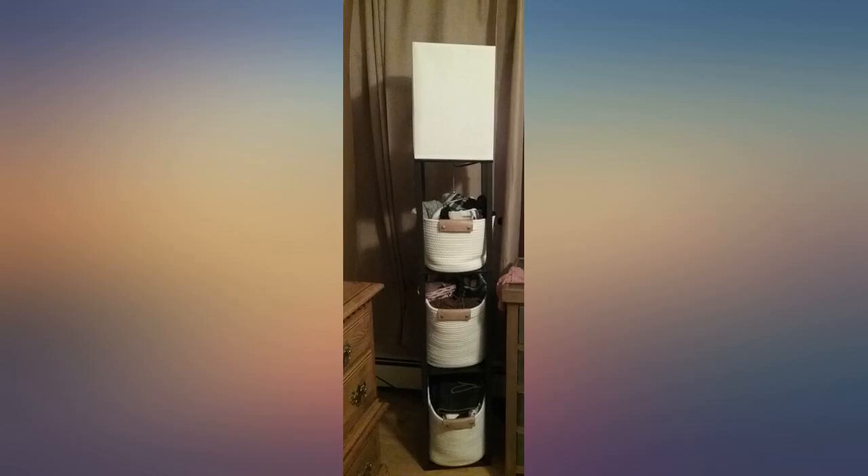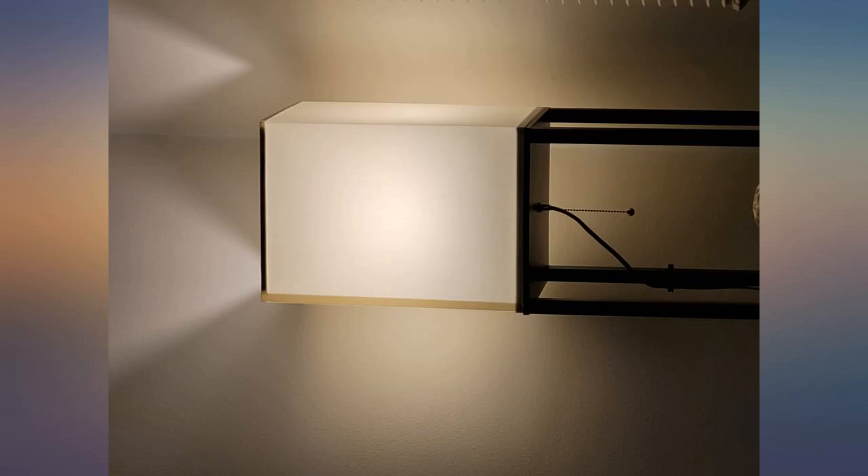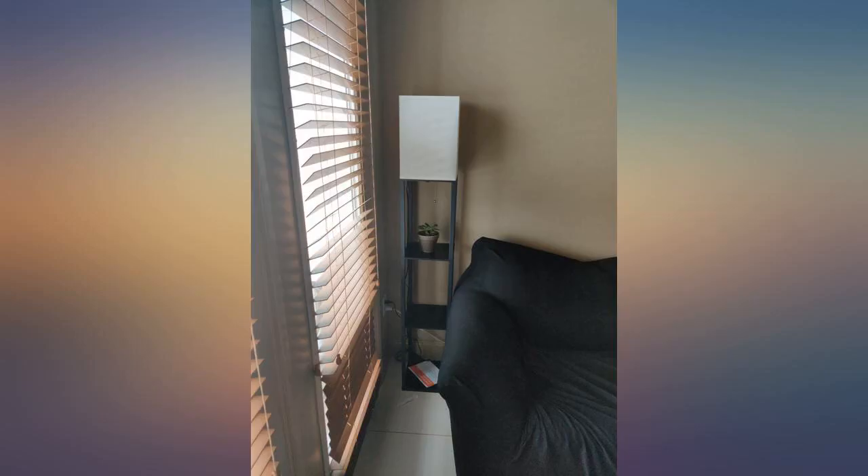Nice item for the price. Puts out a lot of light and is sturdy. This item is priced properly. The materials are okay, assembly was very easy, and it also came with an LED bulb and works well with my Alexa. Very happy.